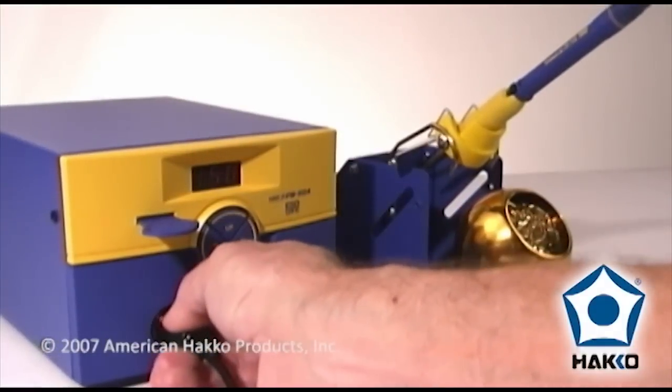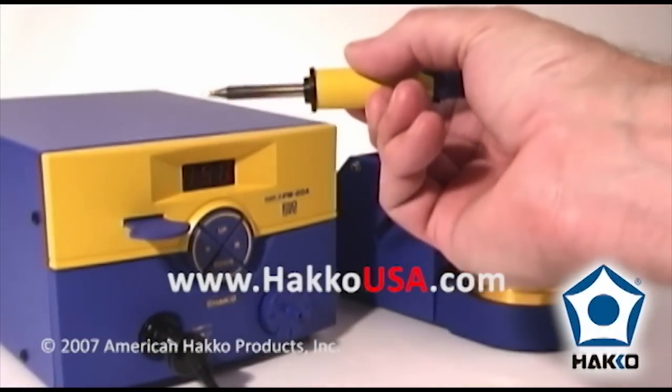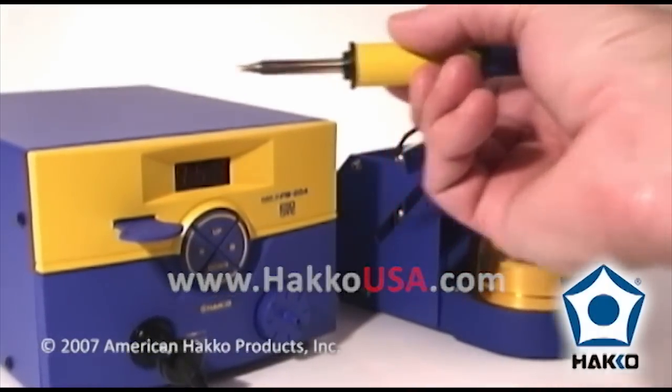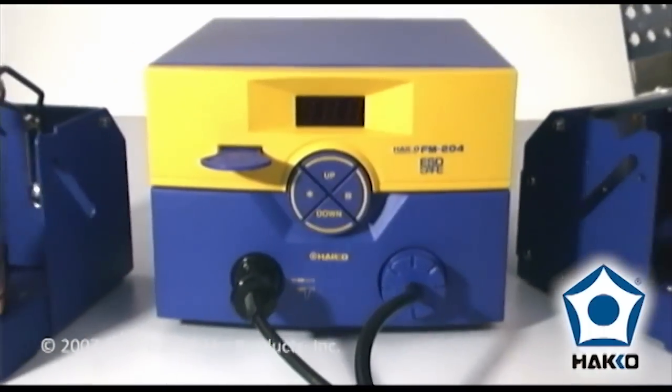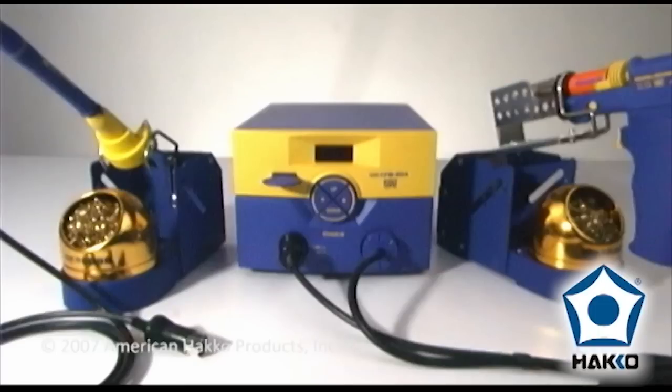As an added bonus, the Hakko FM204 can also be used for soldering with the Hakko FM2027 soldering handpiece — the Hakko FM204, a desoldering and soldering station in one.